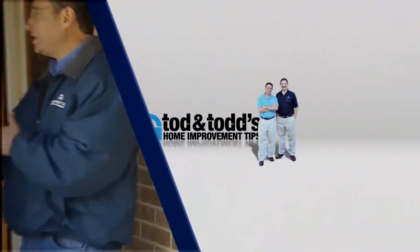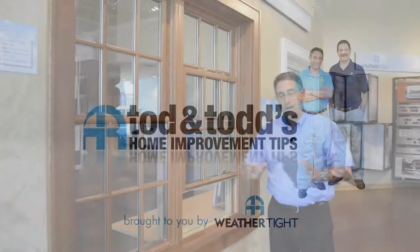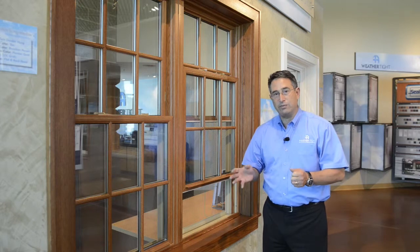Here's another home improvement tip from Todd and Todd. If you're watching this video today, I'm guessing you're having a slight problem with your sash being difficult to move up and down, or it might be out of alignment.